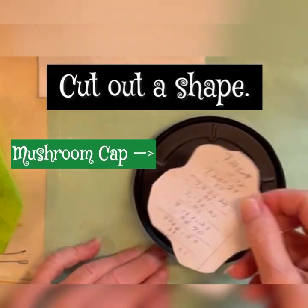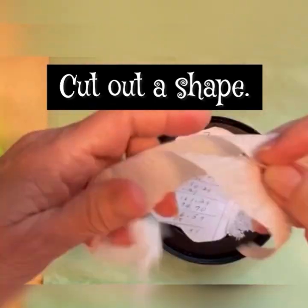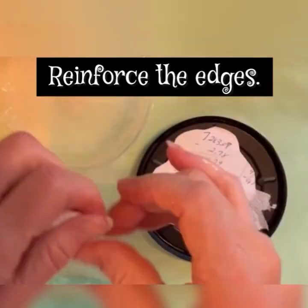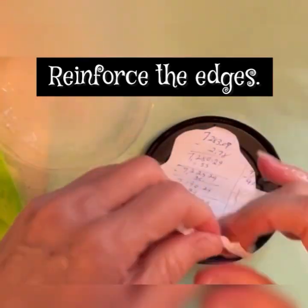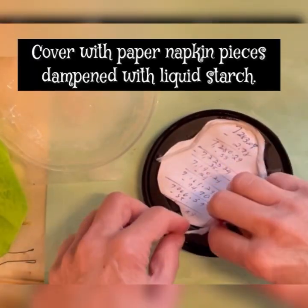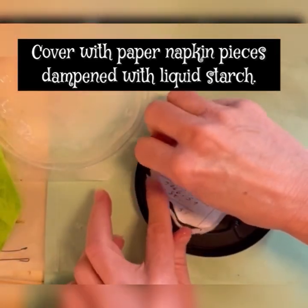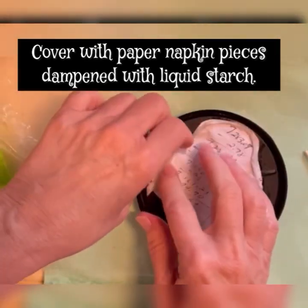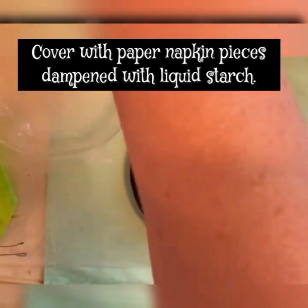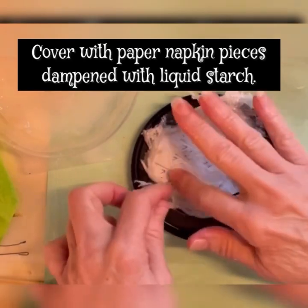Try using different shapes, as these are just examples, but the possibilities are endless. There is a lot of repetition because you will be regularly adding liquid starch to dampen the paper. Tear the pieces off as you need them and apply them gently all the way around to secure things in place and to give it another layer of stability.